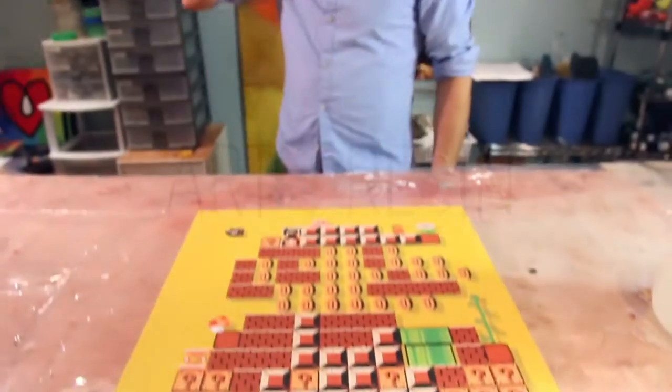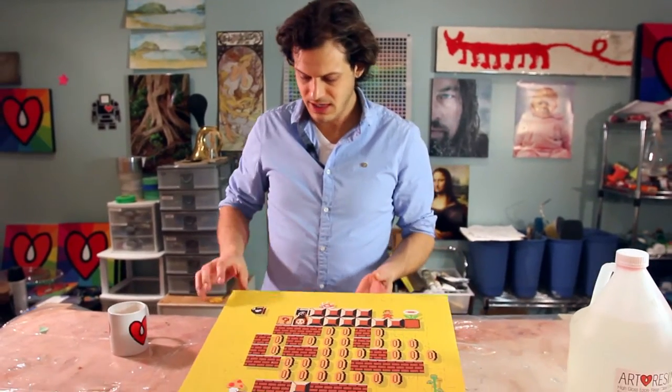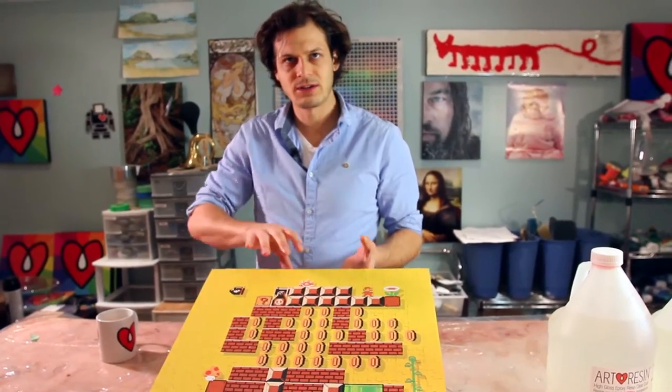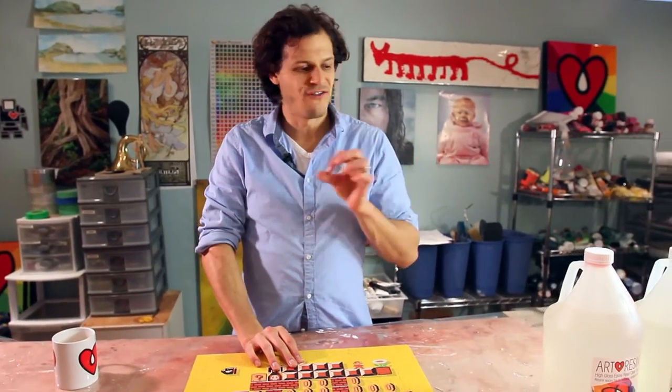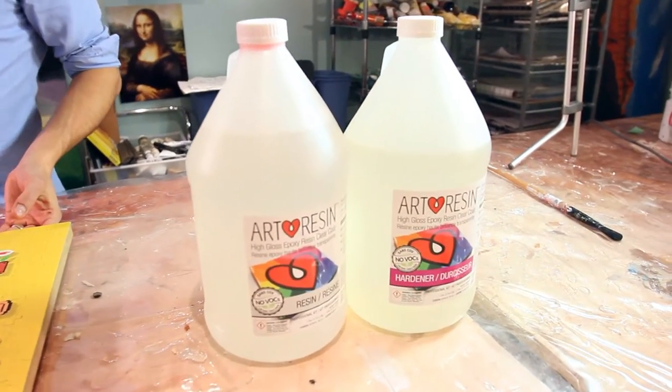Here we go! Alright, it's the next day and this looks perfect. I'm still doing a bit of prep until I get the resin poured. Pouring the resin is actually very, very fast. It's all the prep work and making sure that it works well that really takes the time.